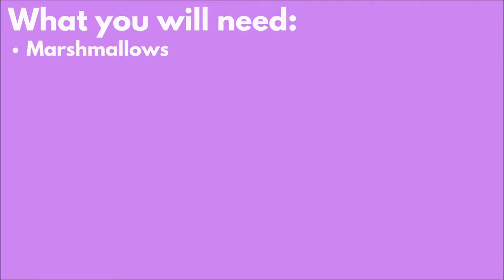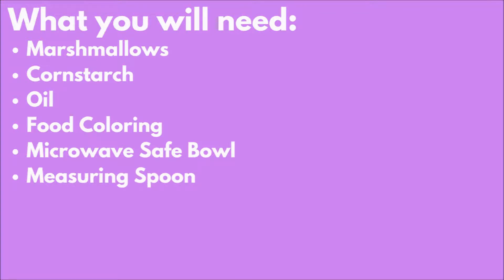What you will need: Marshmallows, Cornstarch, Oil, Food coloring, a Microwave-safe bowl, Measuring spoon, and a Microwave.